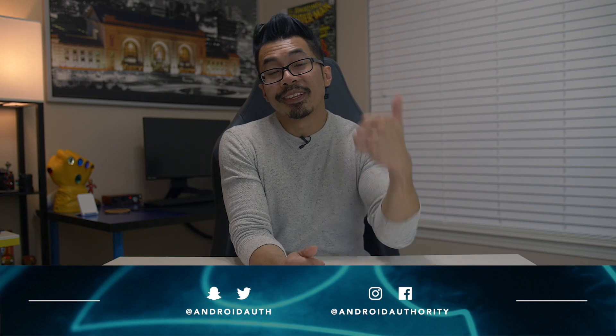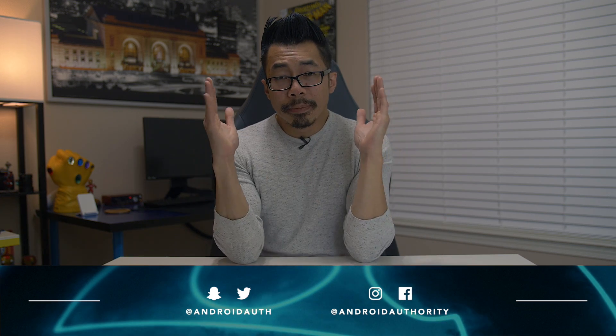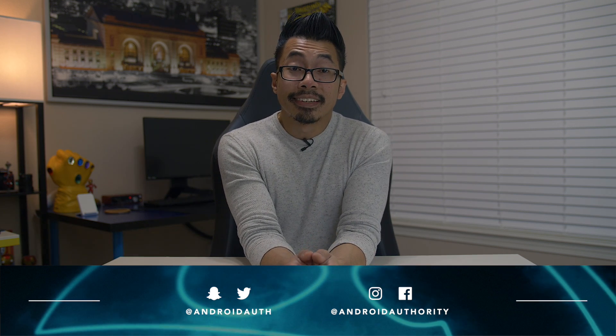That's it. Thank you for watching — I hope you found it helpful and enjoyed it. If you did, give it a thumbs up and subscribe to the channel. Keep it tuned here to Android Authority for more videos like this, because we are your source for all things Android.